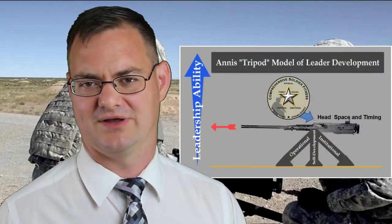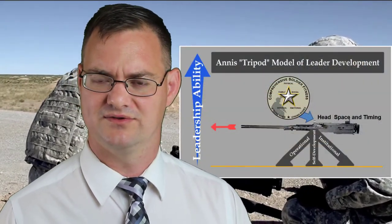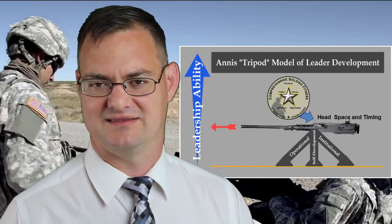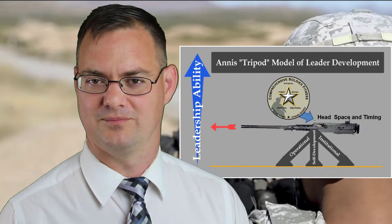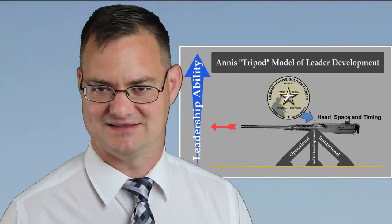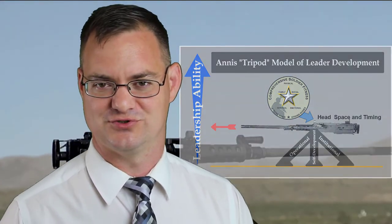Wanting some opinions on this model, I sent it to a great scholar, leader, and mentor — Colonel Rich Stitzer at the AMED Center and School. Colonel Stitzer quickly replied back and said: since you've included a .50 cal, you could connect the theory of the Comprehensive Soldier Fitness model with the practice of doing headspace and timing on a .50 caliber machine gun.